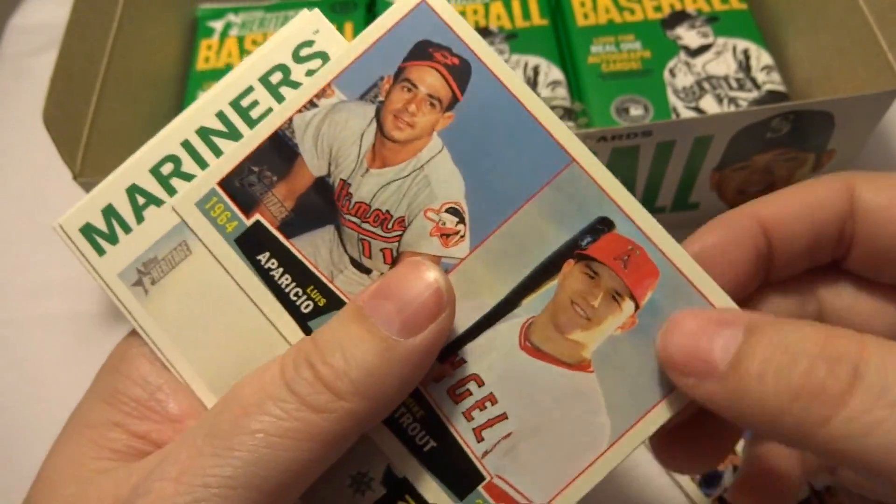Jose Valverde from the Tigers. We got a News Flashback — this is also an insert. 'Poitier Breaks Academy's Color Line' — Sydney Poitier. So there you go. And a little Sanchez from the Tigers. Wow, that was a picture pack — it takes a picture when you open it. Isn't that weird?